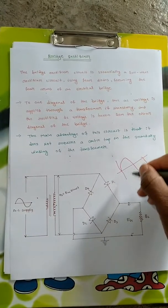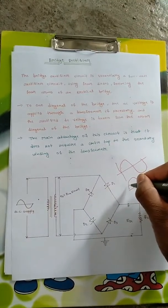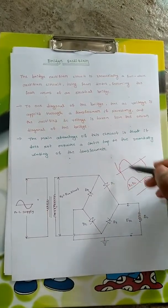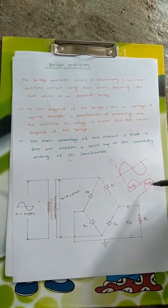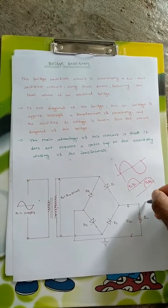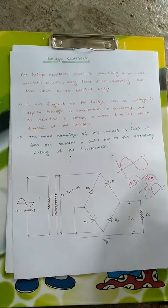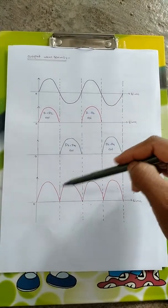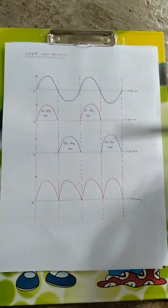So D1 and D2 are on for the positive half cycle, and D3 and D4 are on for the negative half cycle. D1 and D2 conduct for the positive half cycle giving output, and D3 and D4 conduct for the negative half cycle giving output. At the output we get a DC pulse for both cycles by combining these two. This is how a bridge rectifier works, giving a pulsated DC for the complete AC cycle, with the waveform shifted to the upper side.